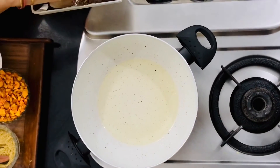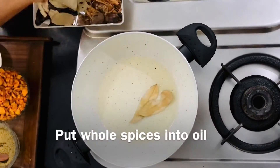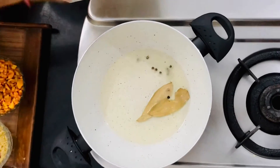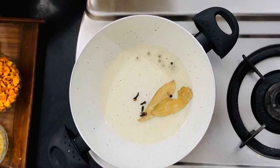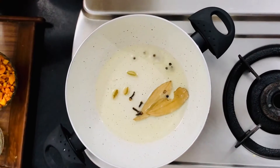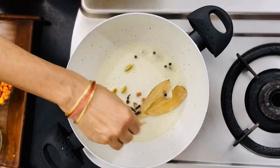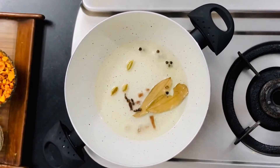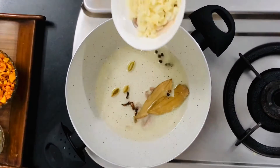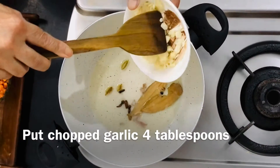1-2 pepper, 2-3 pepper and salt, 1-2 pepper, 2-3 pepper.